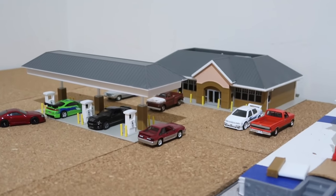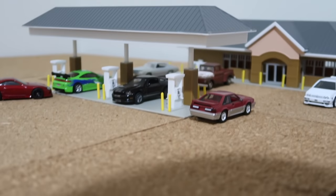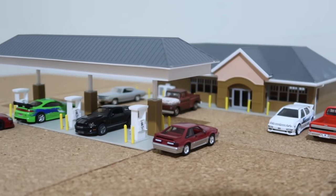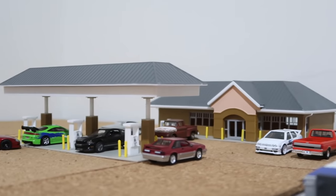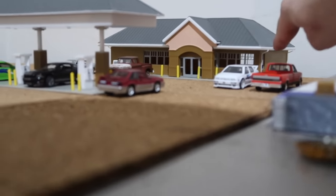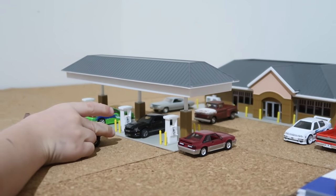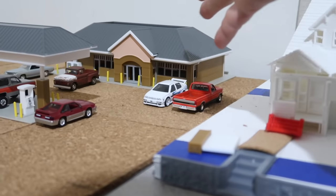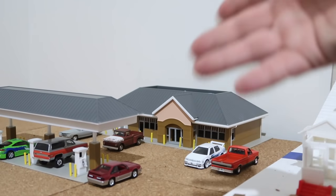There is the gas station fully built - this thing turned out awesome. It's actually HO scale but it fits these 1:64 Hot Wheels and Matchbox perfectly. The size proportion looks good to me - it looks like a legit gas station, it even has the downspouts. I'm still trying to figure out if I want to get a Wawa logo or Roll Farms to put there, but right now we don't have any logo so this could be any gas station.